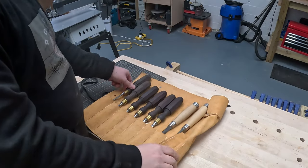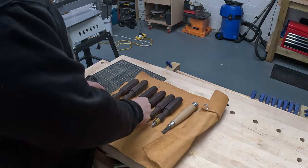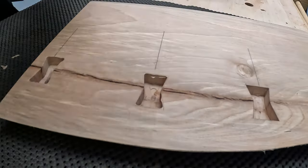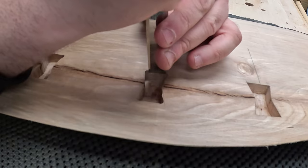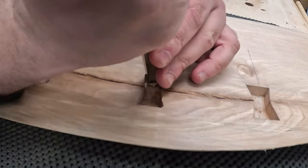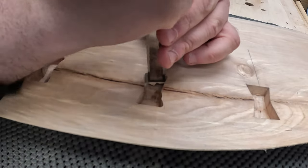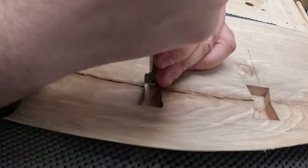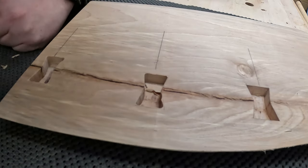This part was definitely my favorite part of it — using the chisels. I don't use them that often, but this was really satisfying. I didn't really use the mallet as much as I thought I would. They were sharp enough so I could cut right back to the marking knife line. I did have to use the mallet a couple of times, but just a really satisfying part of the project.